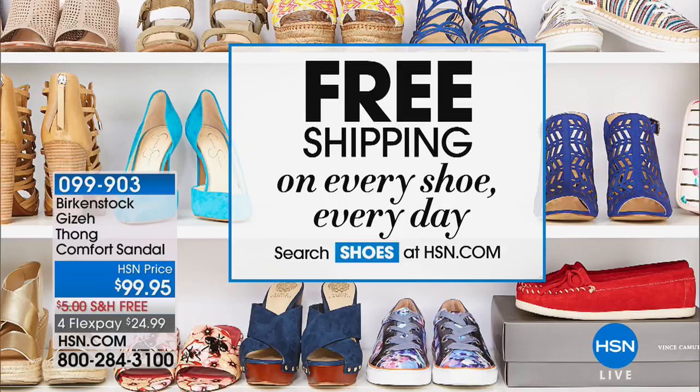A little more soft, a little more feminine, a little more dress-friendly than the usual Birkenstocks, but hey, we don't have to tell you how to wear it. You decide how you want to wear your brand new Birkenstocks. Remember, free shipping on a lot of our shoes. You can just search shoes on hsn.com right now.